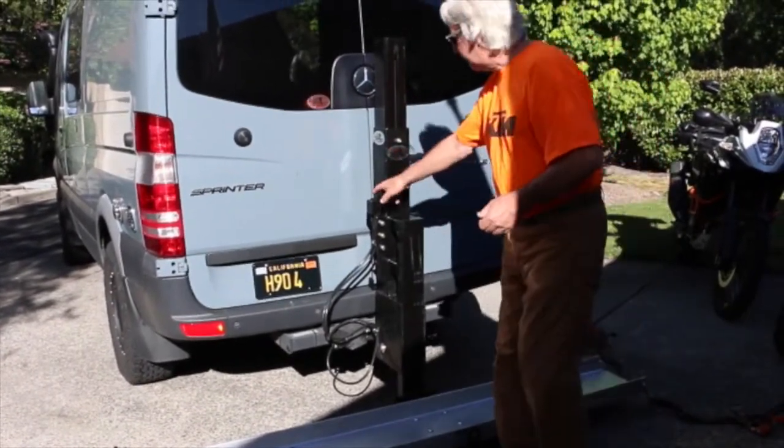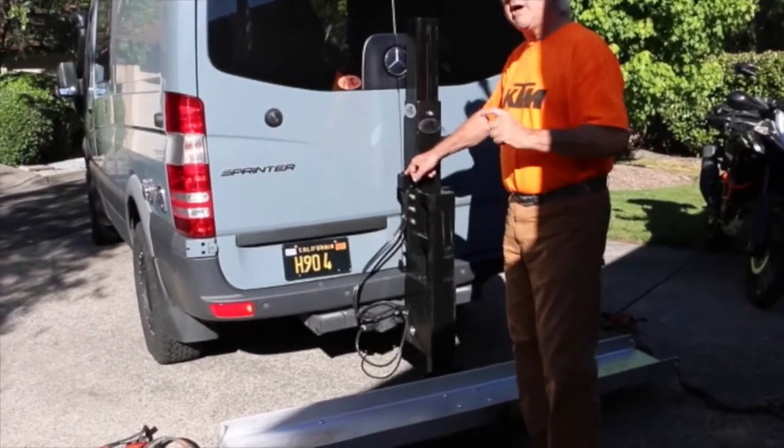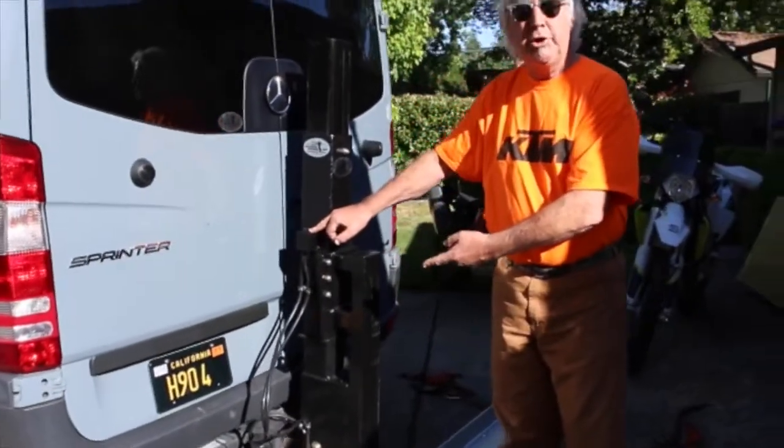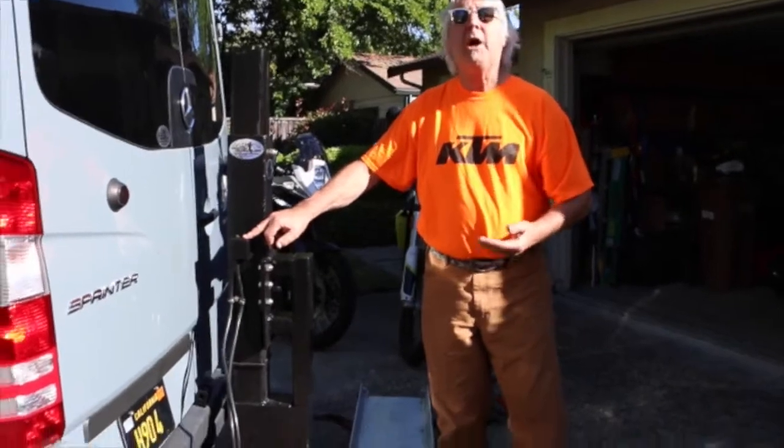This unit will take you all the way up four inches higher than the actual elevation of the hitch. On common carriers, that's as far as you can go, but you can go much higher than that.